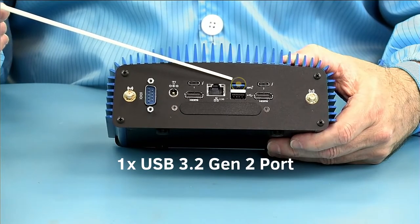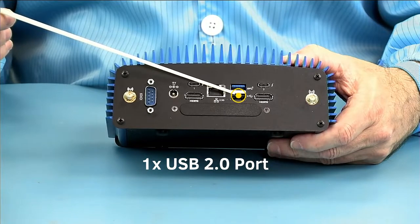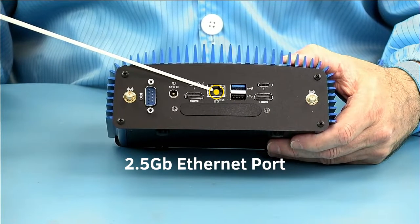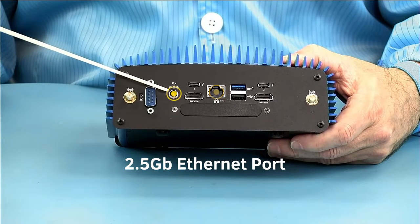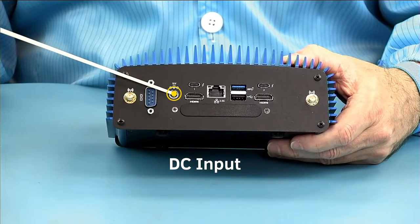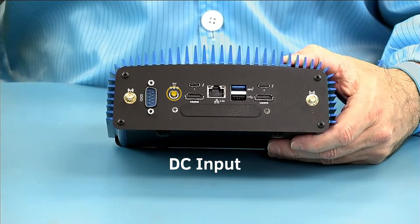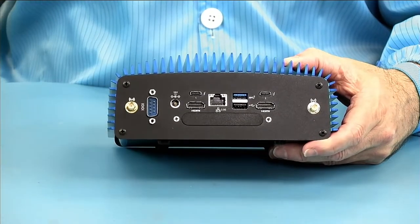We have a USB 3.2 Gen 2 10-gigabit port and then a USB 2.0 port, and we have our 2.5-gigabit Ethernet, which also supports 10/100/1-gigabit. We have our DC connector — the standard 5.5mm by 2.5mm positive tip — at 65 watts or greater. The unit will only consume sub-40 watts, but this allows headroom for accessories.